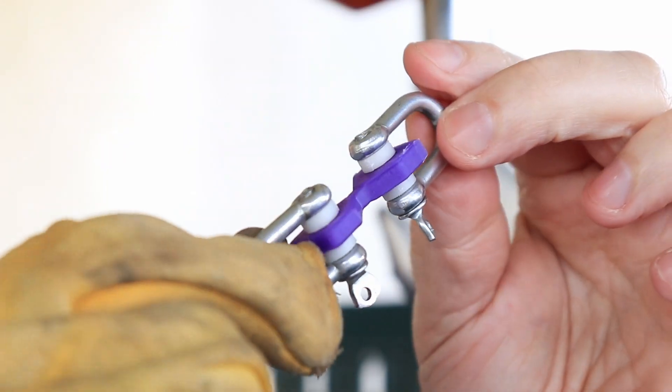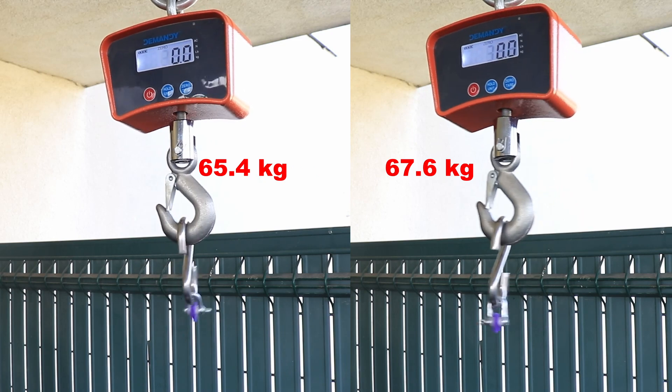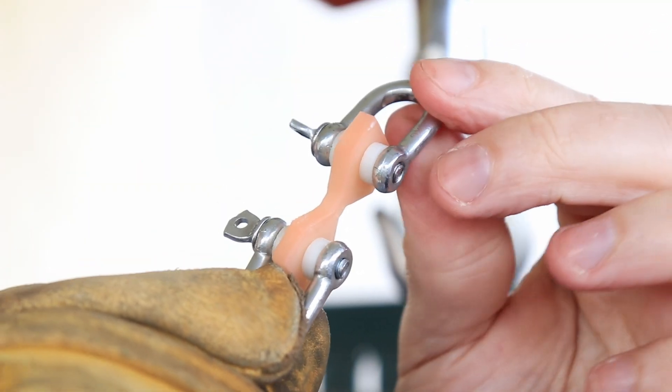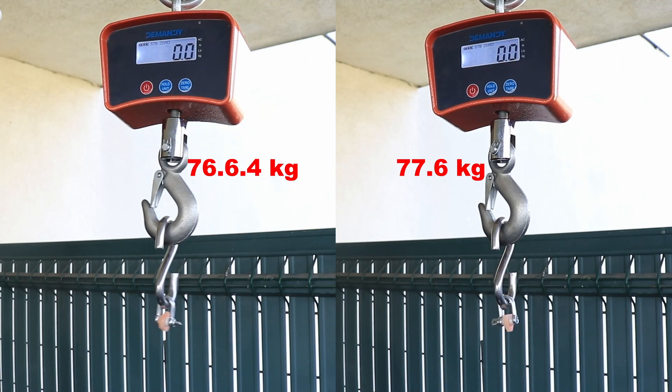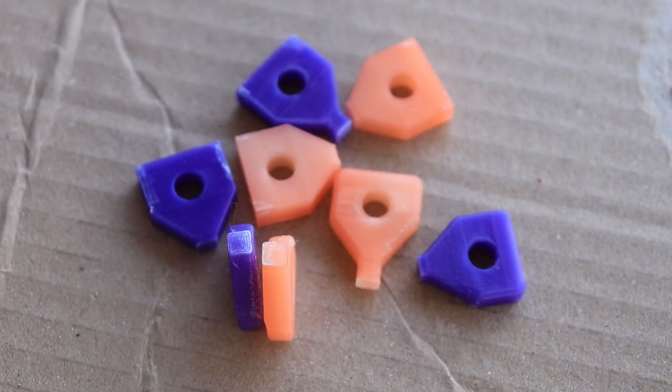I noticed that sometimes special additives to regular filaments result in weaker layer adhesion. That's why I want to test it even with these filaments which are mostly for aesthetic printing. Everything above 20kg break load with this size of test object is acceptable for me, so the layer adhesion of these filaments is extremely good.